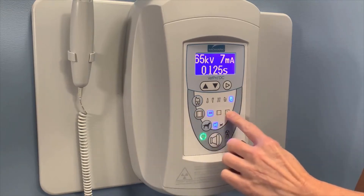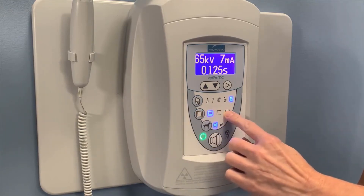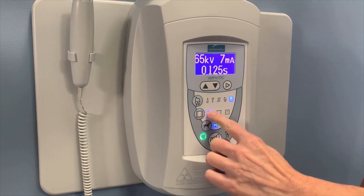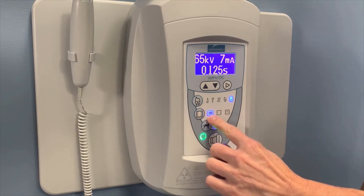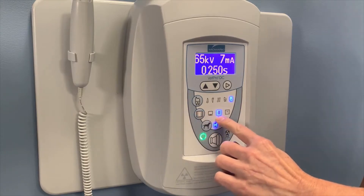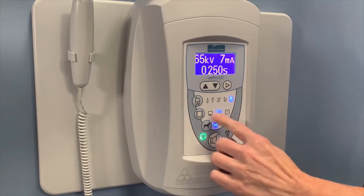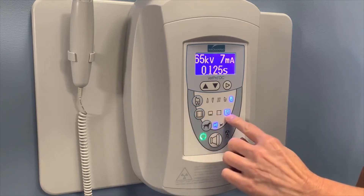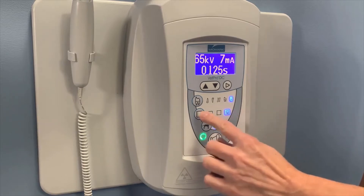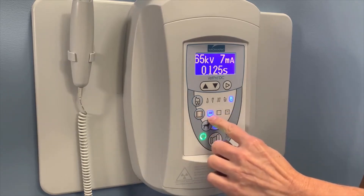There are three options for receptors. First is going to be the digital sensor — it has a little computer on it. The second is regular speed film. And then third is going to be the CR or phosphor plate technology. Let's put it back to the digital sensor.